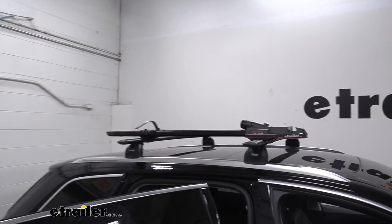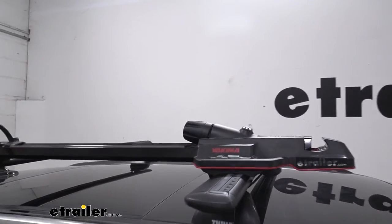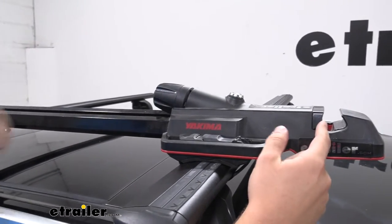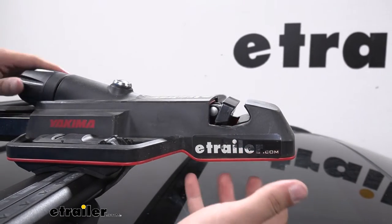Having that front wheel removed really does help quite a bit, just because there's less weight that you're moving with and less moving around on the bike. You can see a little bit better that portion that our quick-release was sitting in, and when I tighten down that hand knob you can see that clamping action.